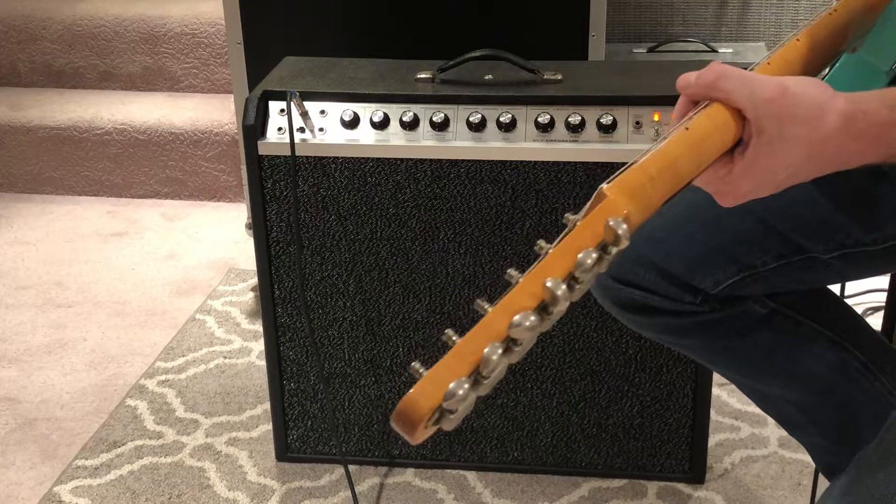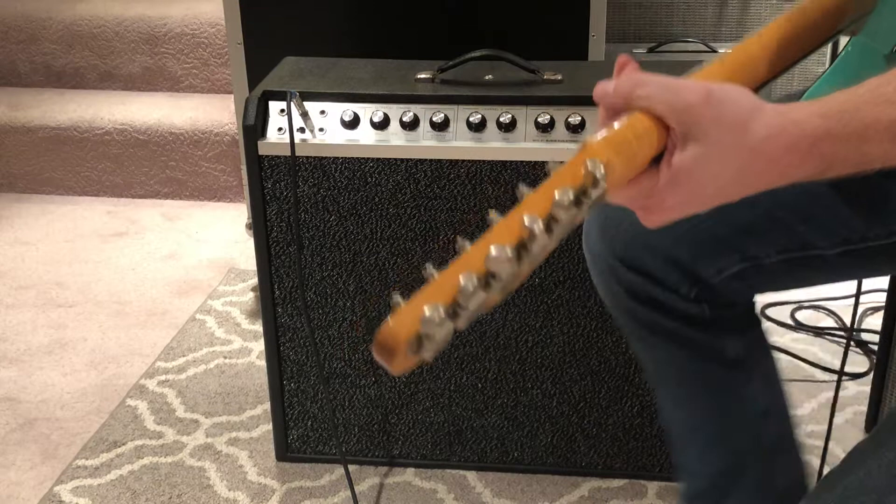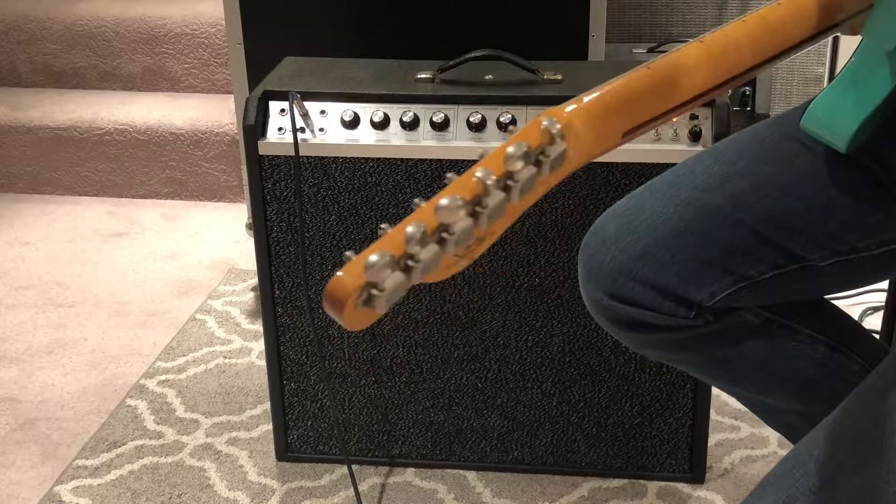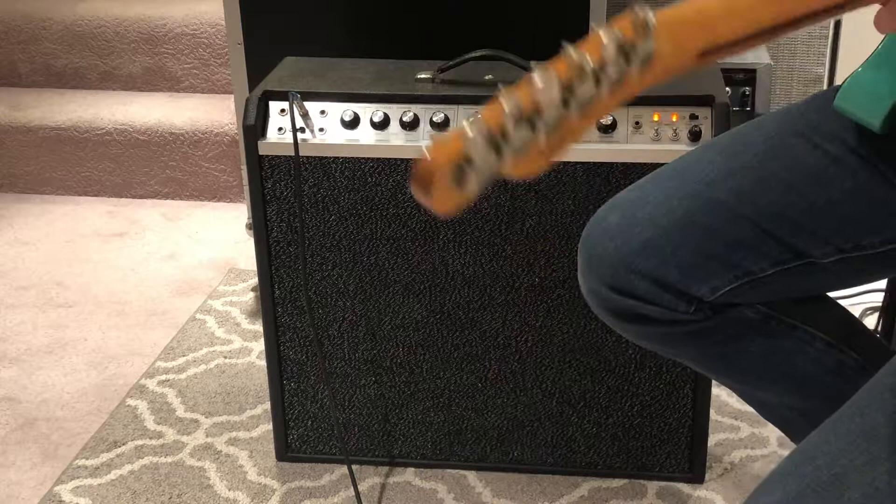But it has this weird thing where it kind of feeds back with itself a little bit. Just note also the 8-inch speaker I believe is blown. This amp gets kind of a clean Marshall-y sound when cranked, and I think I blew the 8-inch speaker — it's an 8-inch 4-ohm that will need to be replaced.